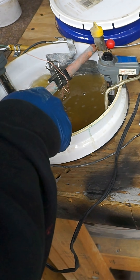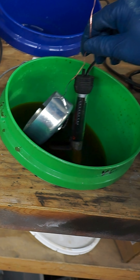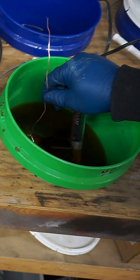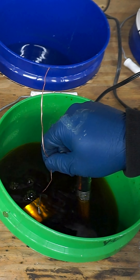So now the part's ready to come out. We take it out and again we wash it off with distilled water. And now this is going into a yellow chromate bath, and that again is at 102 degrees for 15 seconds. This will give it that iridescent yellow chromate look.